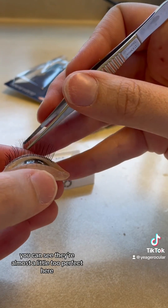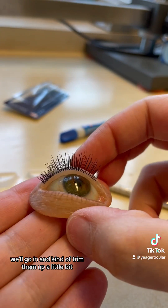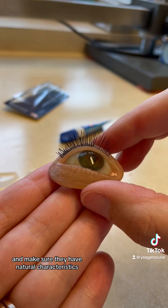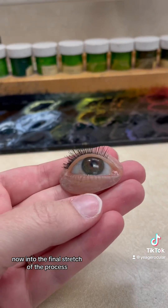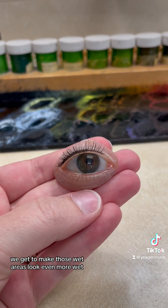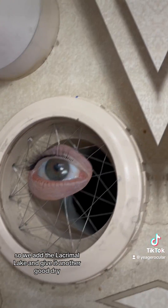You can see they're almost a little too perfect here. We'll go in and kind of trim them up a little bit and make sure they have natural characteristics. Now into the final stretch of the process, we get to make those wet areas look even more wet. So we add the lacrimal lake and give it another good dry.